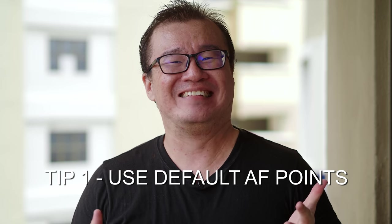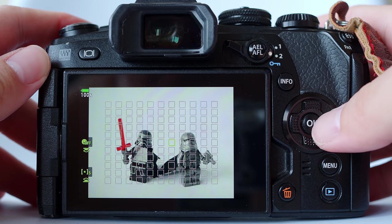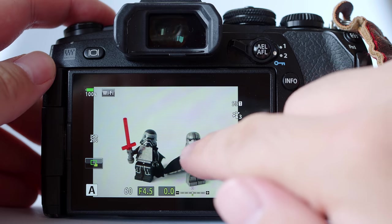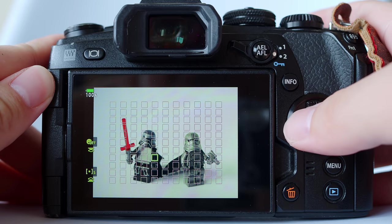Tip number one: use the default autofocus point selection. For Olympus OM-D cameras, there are two ways to select the autofocus point. One through the arrow pad or the joystick — if you have the autofocus joystick in the newer Olympus cameras such as the E-M1X or the E-M1 Mark III. For all other Olympus cameras, you can activate the autofocus points from the arrow pad up, down, left, right buttons. The second method is by using the touchscreen. I would highly recommend not to use the touchscreen if you truly want to prioritize autofocus speed and accuracy. The default autofocus point selection from the joystick or the up, down, left, right arrow pad is the superior method you should be using.